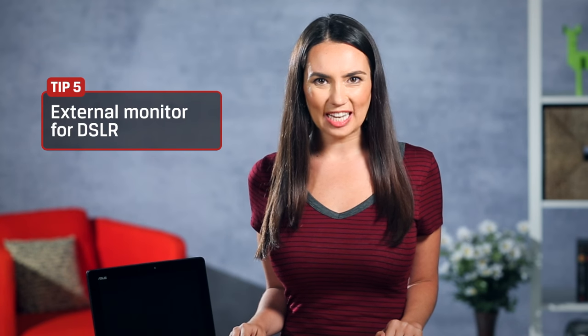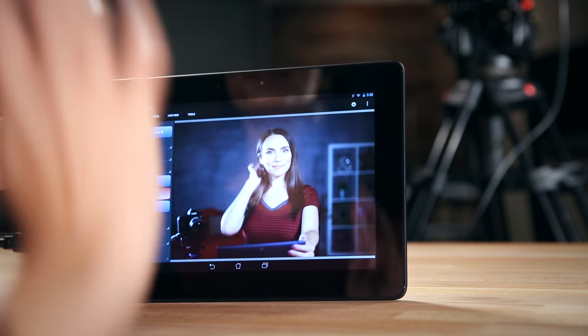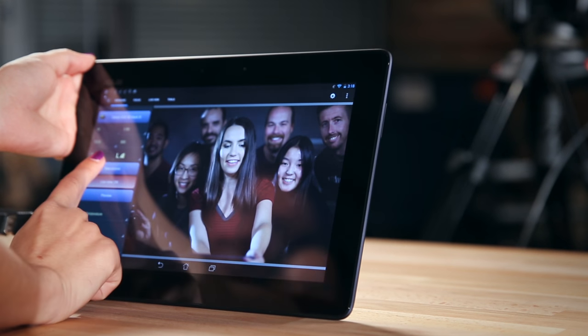Speaking of photos, where are my DSLR people? Did you know you can turn your old tablet into a monitor and preview your shots on something larger than your camera's small screen? We're using a free program called Helicon Remote here, but there are a number of paid apps that have even more functionality, depending on what you want to do. This is especially handy if you want to be in front of the camera to film or shoot large group photos. If you're a vlogger, this could be even more handy.